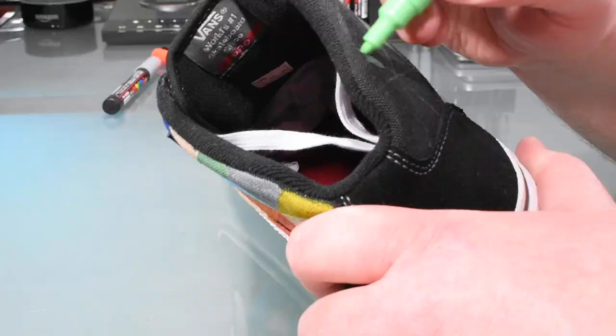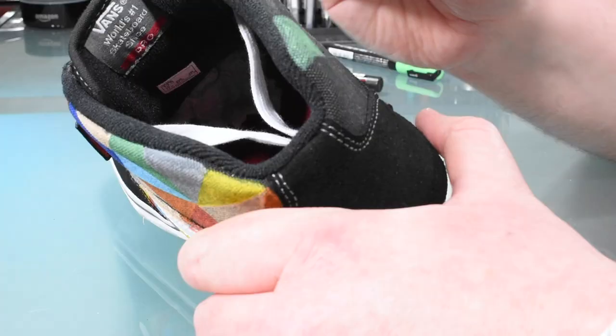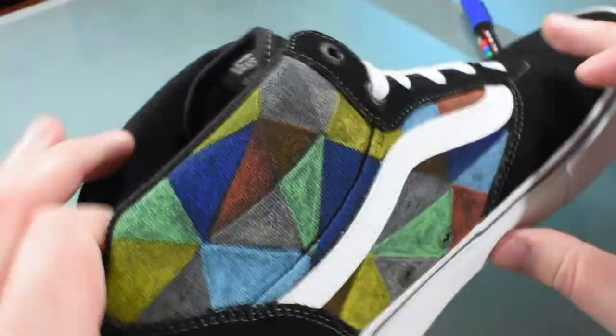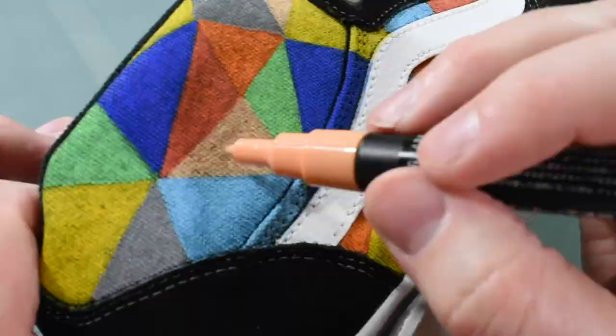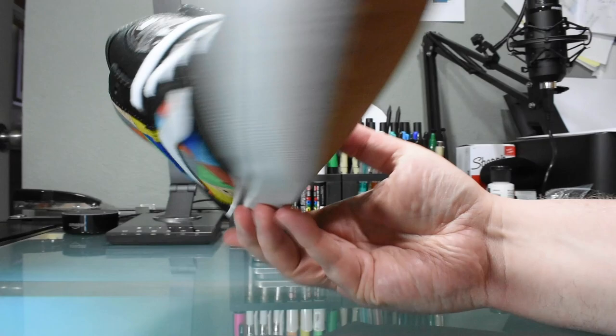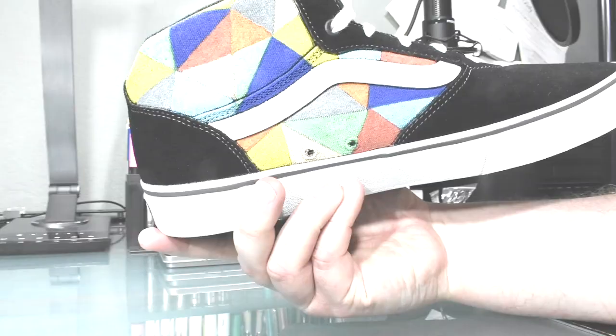Okay, that side's done, now the other side. All right, I'm gonna finish this up with some Artifex touches.